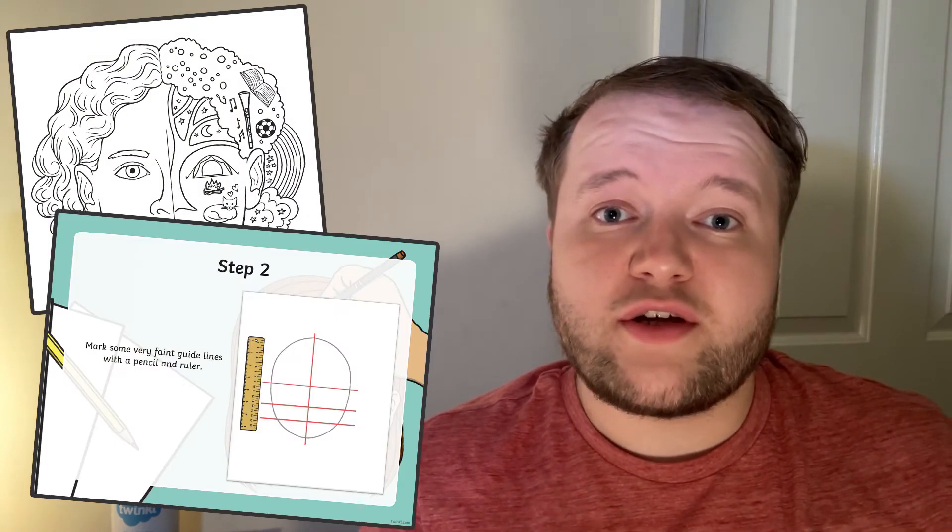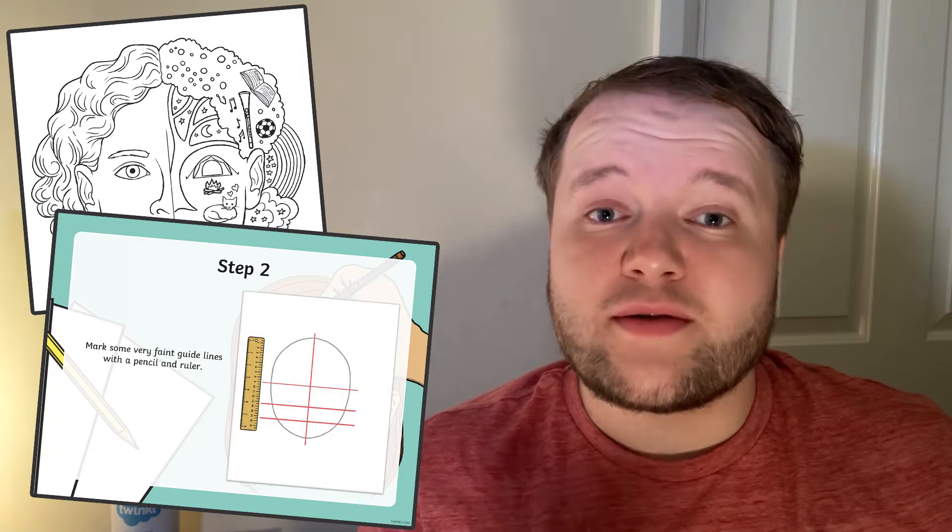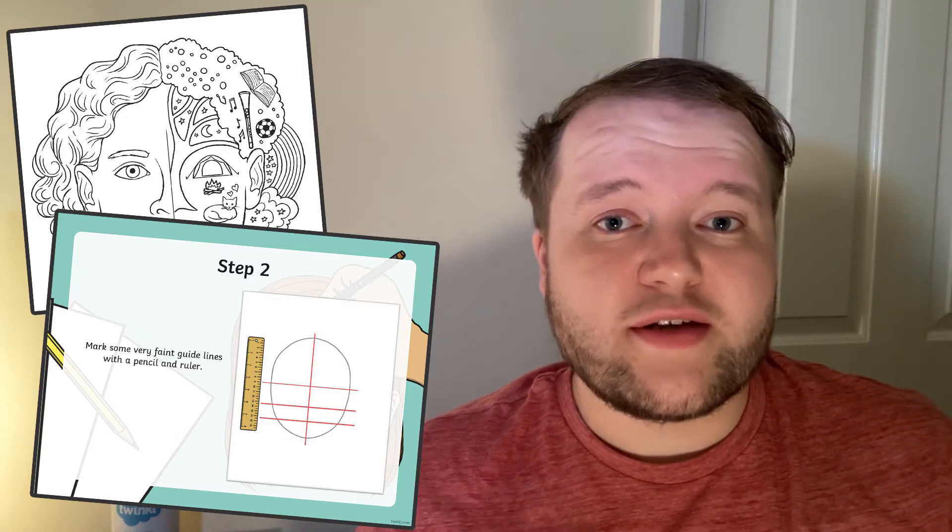Hi there, I'm Jack from Twinkl, and today we're looking at how to draw a self-portrait — some activities and resources children can use to have a go at drawing their face and features, as well as some self-portraits with a twist.